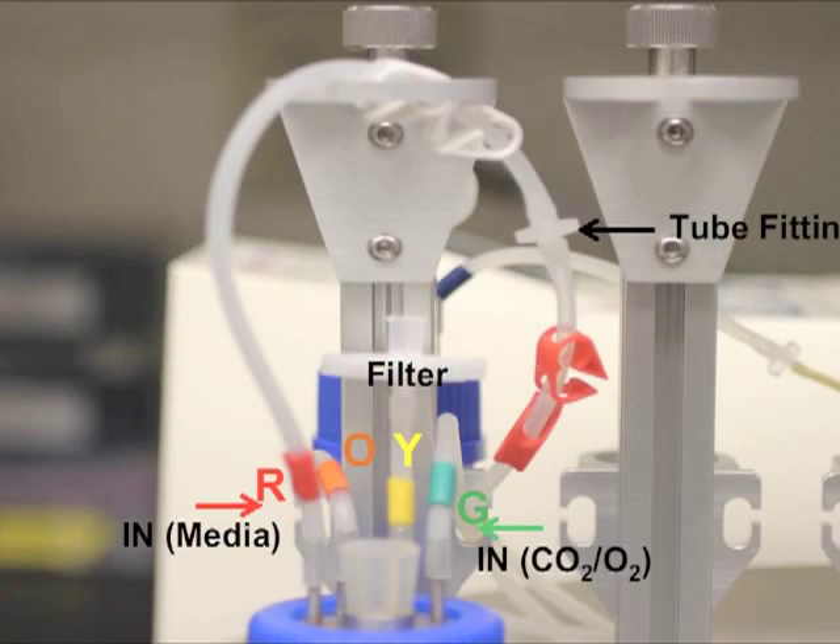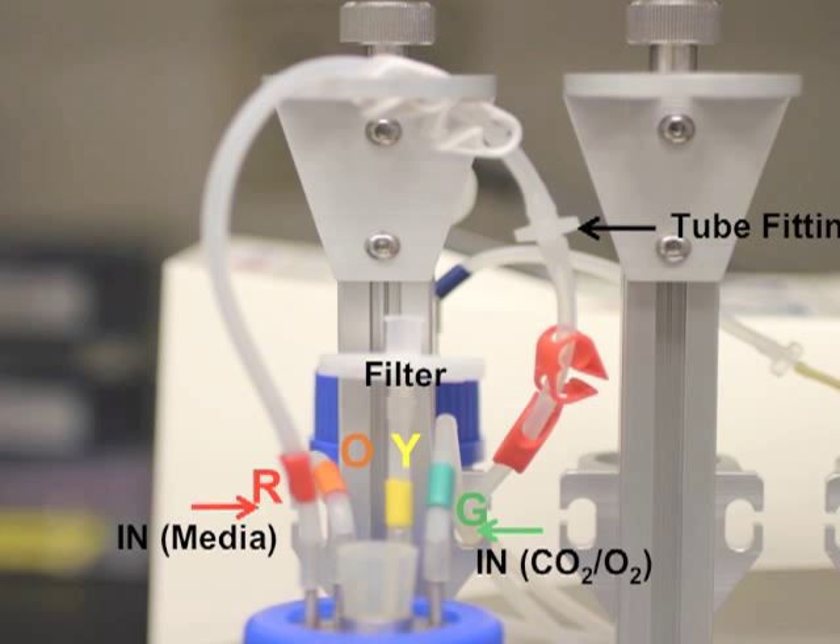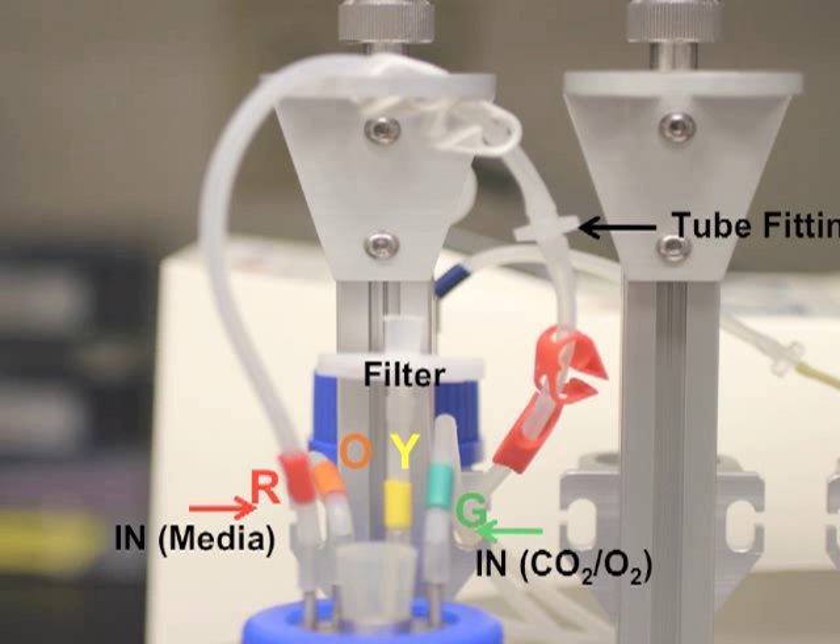The following is a snapshot of the final tubing assembly. An important point: the large tube fitting seen here between the red and white plastic stoppers is used during the media equilibration step. Later in the process, the plastic tube fitting will be replaced by the 3D perfusion chamber.